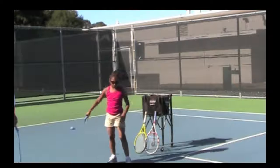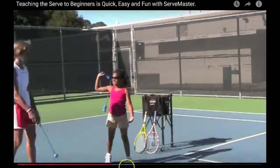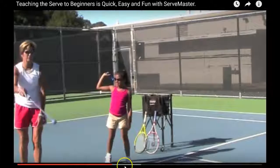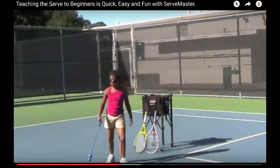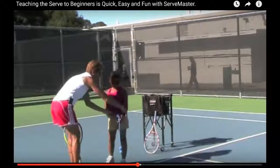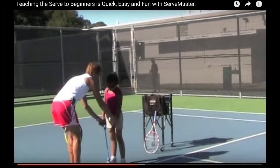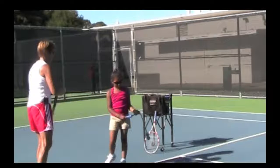Now she's practicing what I call the snow angel part. We bring both arms back — the right hand back and the left hand tosses — like making a snow angel. They come up together, get into the back-scratching position, then make contact and bring the arm around to the opposite side of the body, finishing toward the opposite side of the court.